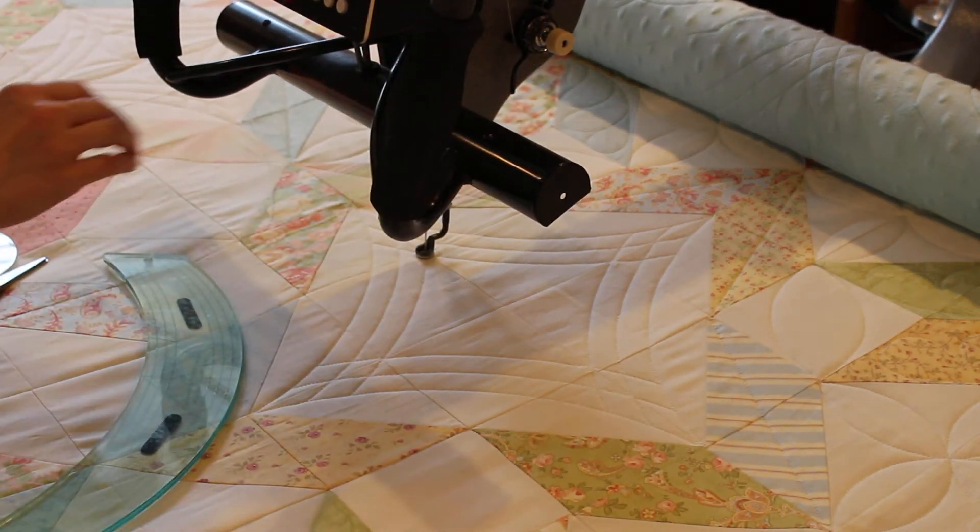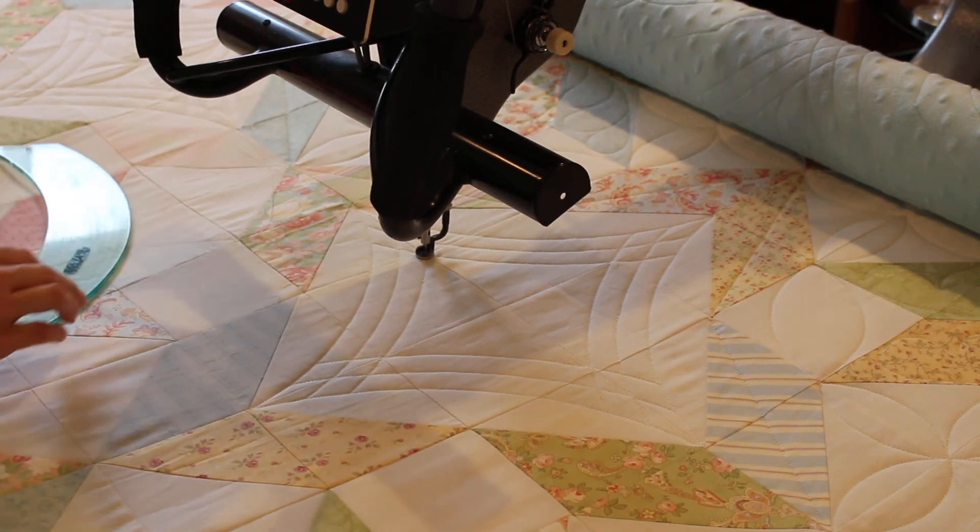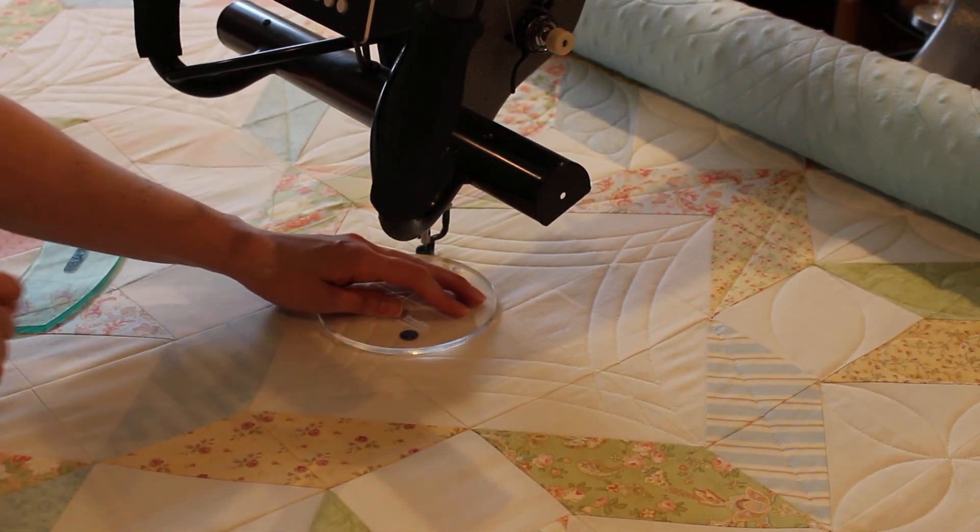Okay, now the arcs and the crosshatches are finished all the way around. I'm going to take this 5-inch triple ruler and do the center petals.